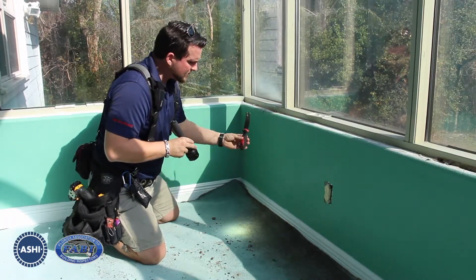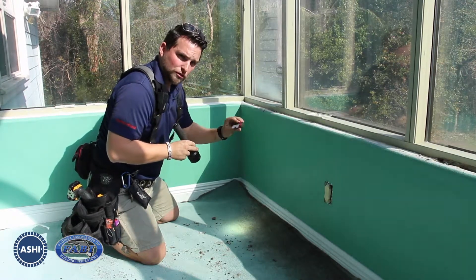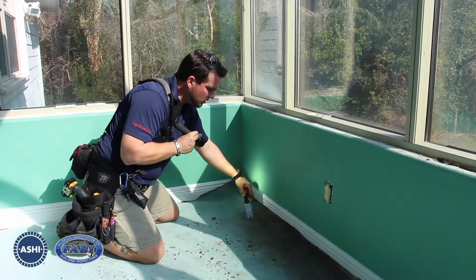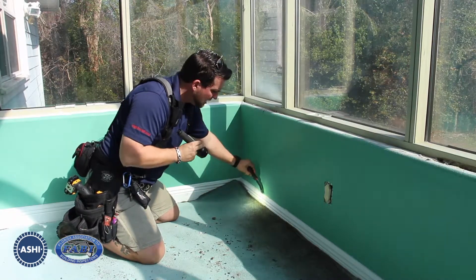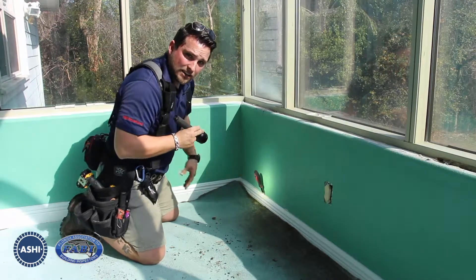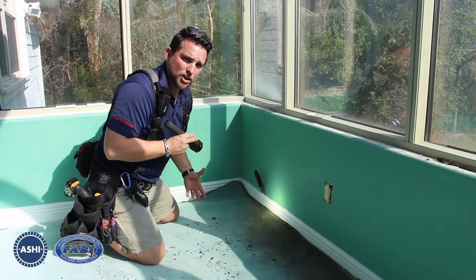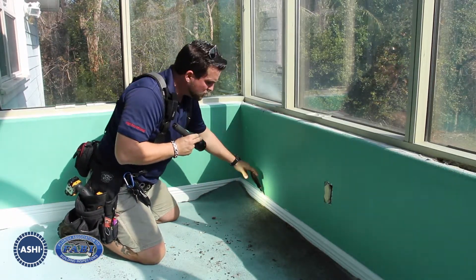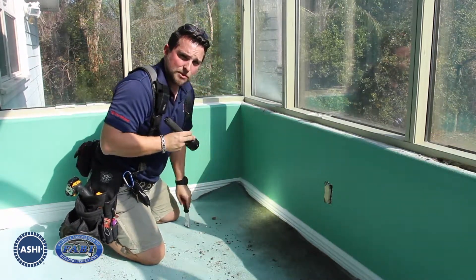Another thing you can do — a cheap tool you can buy at most tool stores is a panel puller for car doors. If you can find any gapped areas on your baseboard, or even use a box cutter razor blade to gently cut any caulking, you can get behind here and pry back your baseboard. In some cases, houses that have been renovated, carpet and padding and tack strips have been replaced, so that evidence may be gone. But a lot of places they miss it is behind your baseboard. So gently peel back, use your flashlight, and look for any fungal growth, moisture damage, or anything like that.